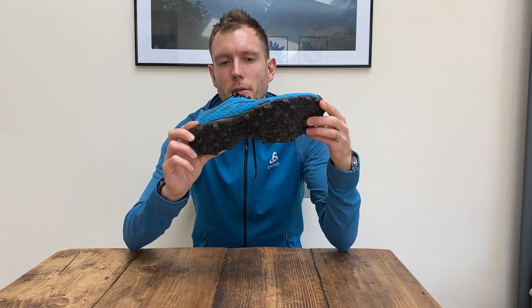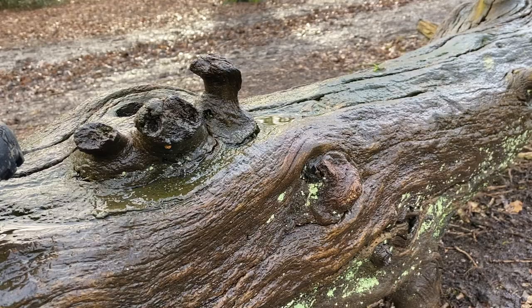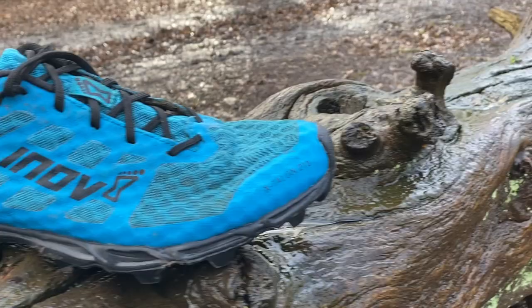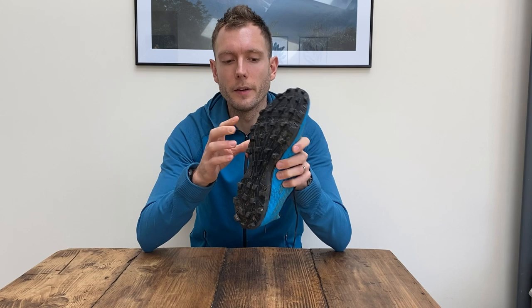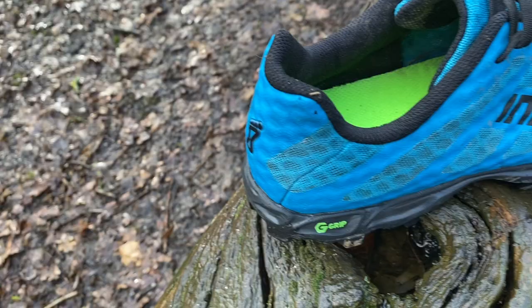The first shoe is the Inov-8 X-Talon G210. It costs £130 and it's a pure muddy trail racing shoe. It's really lightweight — just 210 grams. All of that weight is in the outsole which has got these eight millimeter deep aggressive lugs for powering through the mud.